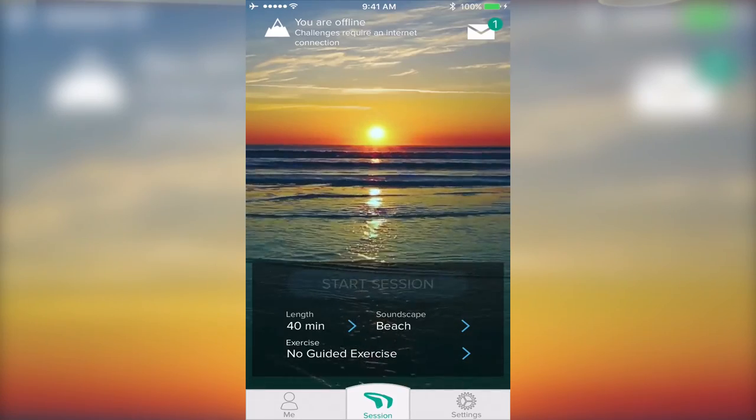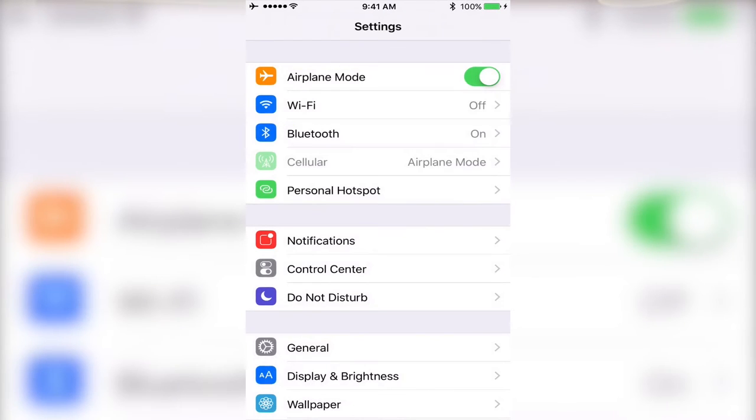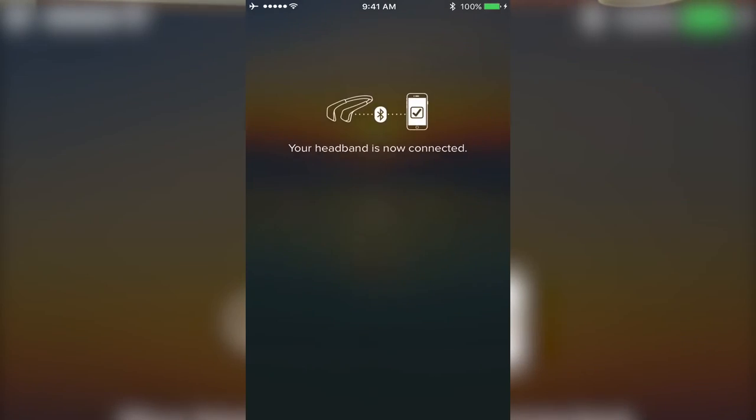What it's doing now is it's syncing — sometimes it takes a few seconds. I've noticed you have to go into the settings panel on your iPhone and actually sometimes manually sync it. So now that I'm here where it says 'check your signal quality,' I then put it on my head.